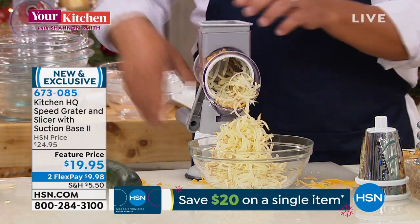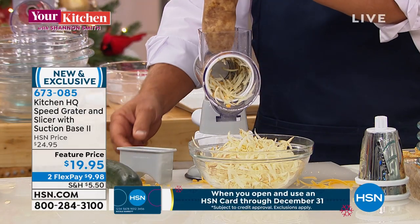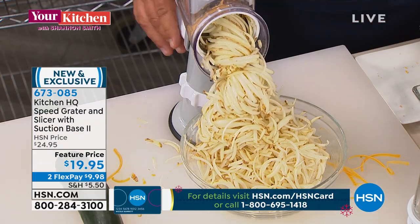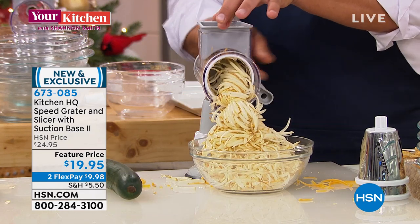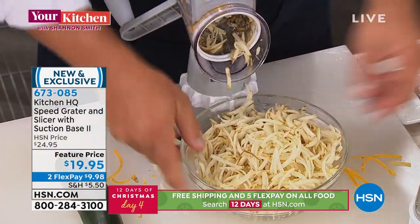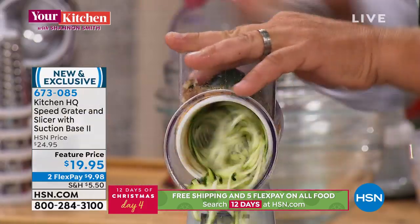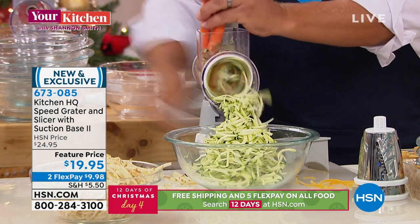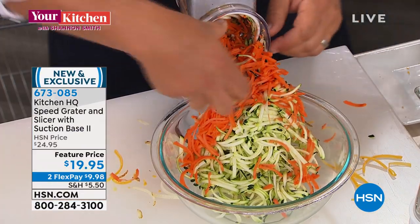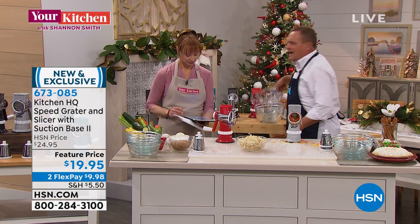I just grated an entire potato into hash browns perfectly in seconds with no fingers getting close to any blades. You put a potato on top of the machine — see the size of this potato — turn the handle, and in literally seconds it comes out. It comes with a little pusher that fits in the top of the machine, feeds it down to the end so you never waste anything, can't cut yourself, and you get perfect shredded hash brown potatoes. You'll grate potatoes for pancakes, sharp cheddar, parmesan, carrots, coconut, chocolate, zucchini for zucchini bread and muffins.